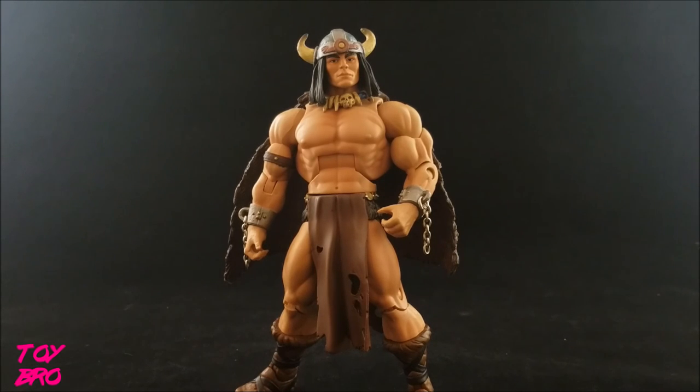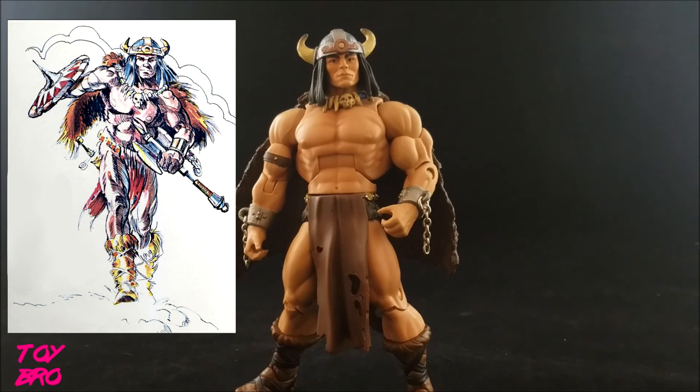Real quick, a bit of a history lesson on this guy. Vicor is not an actual MOTU character — he didn't exist in the cartoon or in the original line. What he is is a representation in the Classics line of what He-Man could have potentially been originally back in the 80s. You can see that he's very Conan-esque in his original design, and that comes through in this Classics figure. This was just one of the original pitches for the character. There's also a Skeletor-type character sketch that we'll look at down the road as well.